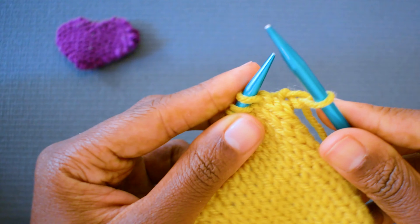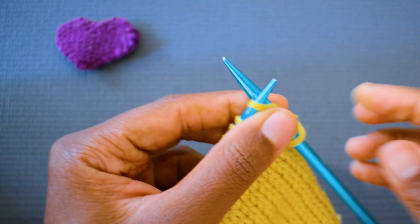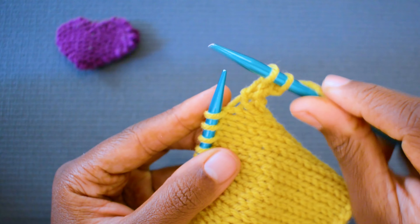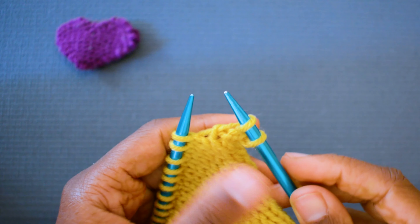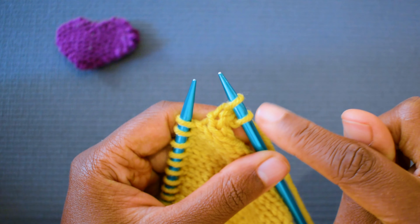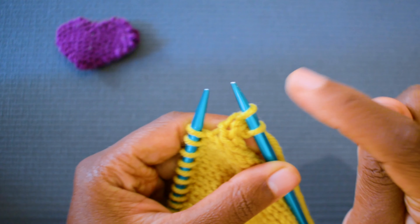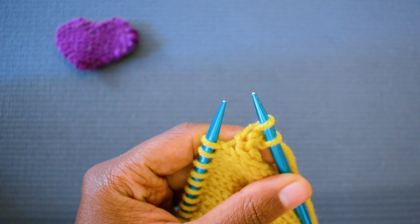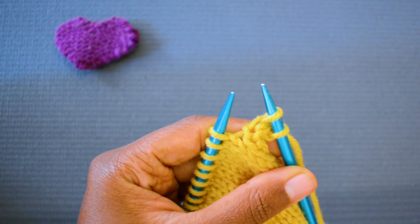We've got to be perfect for this. Knit one, and then knit two. So how I like to explain this next part is like leap frog — you know when you were a kid? So let's say that this is you, this first stitch is you, and the second stitch is your friend. You are going to leap frog over your friend.